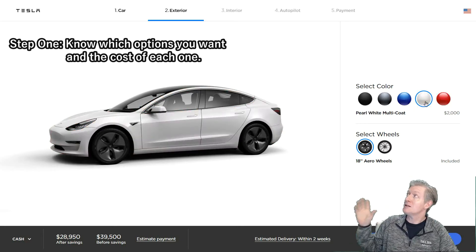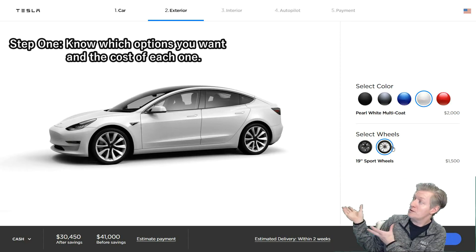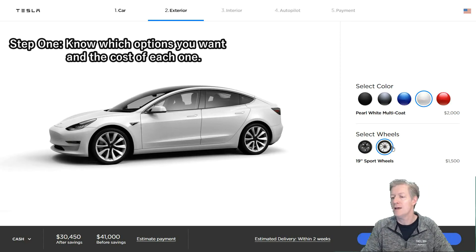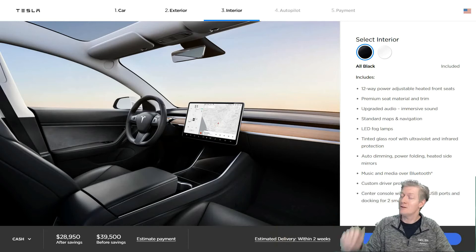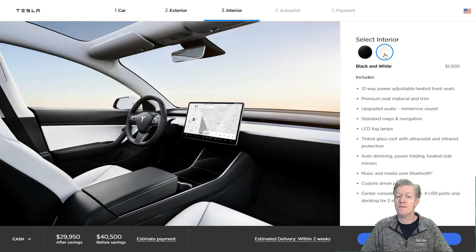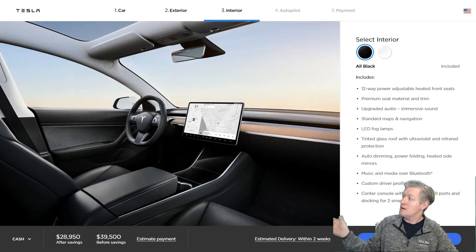Next is selecting the wheels. You can go with 18-inch or 19-inch wheels. The 19-inch wheels look great but they're an extra $1,500, so I went with the 18-inch wheels. Then there's the interior color — the inside looks beautiful. You can choose white accents, but I'm going with the basic black interior.